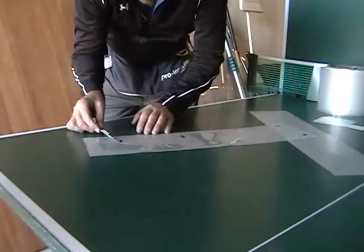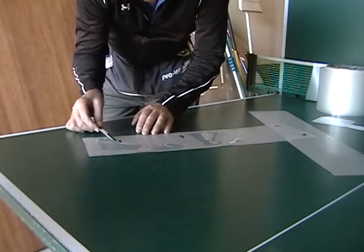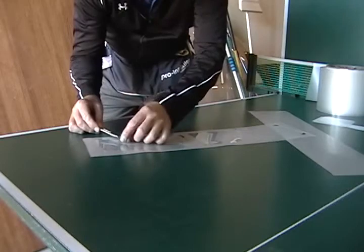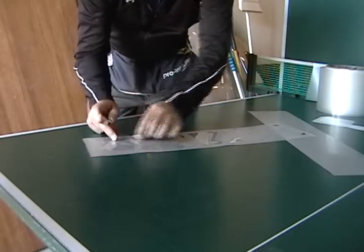Pull it off. Same thing here. Pull it to the edge, and the dice is really, really sharp, so... And flick.